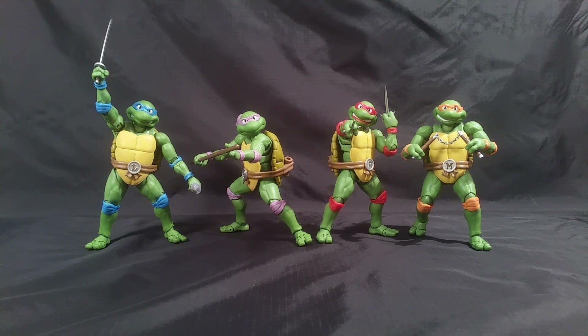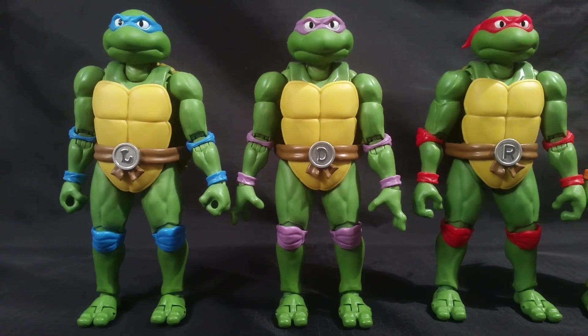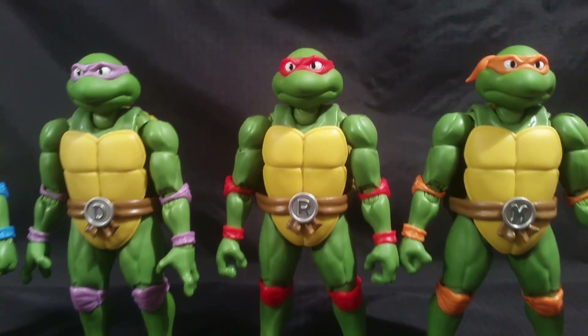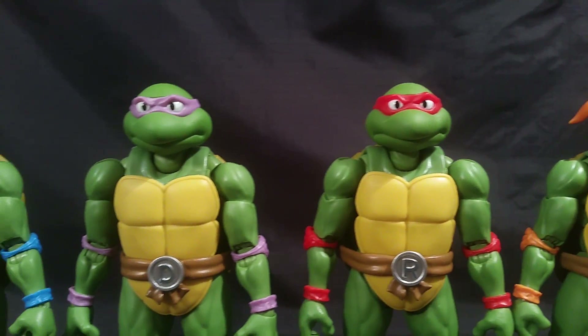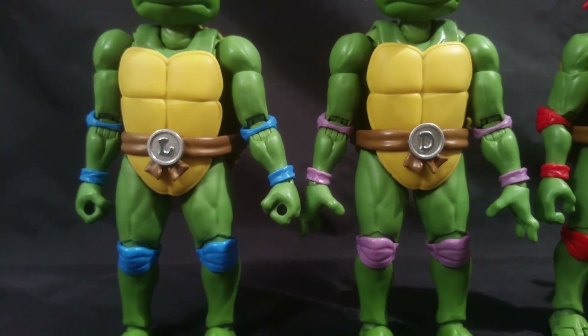Here they are out of the packaging. They have a surprising amount of articulation — like a crazy amount — even with these shells on. I've been messing around with some of the Playmates figures, and these have amazingly tight joints. They are way better than I thought they would be. Stripped down to their base form, they are completely identical — all four faces are the same, just with a different color bandana, and their belts are the same except for a different letter.